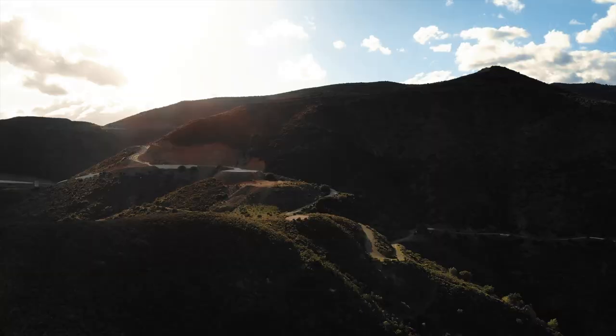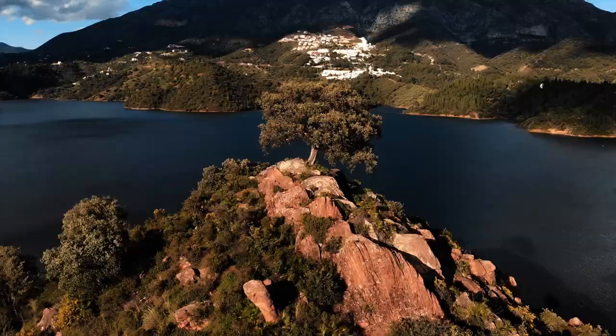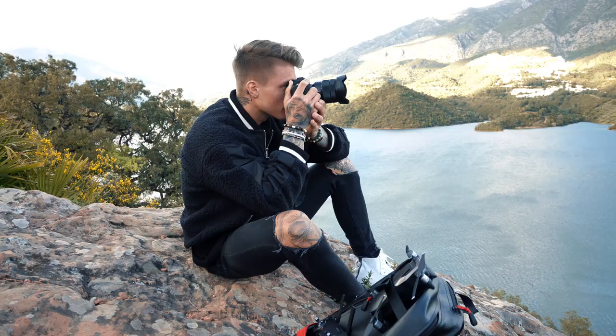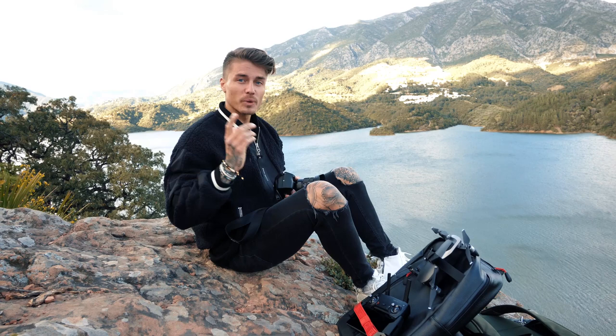Welcome to today's clip about camera gear, camera talk, and editing talk. So many questions are gonna be answered right now. It's crazy how many questions we get about cameras, editing, and what we use. We have a bit of trouble with the wind, but we thought it's much cooler to do this on a cool spot like this instead of just doing it on the sofa at home.